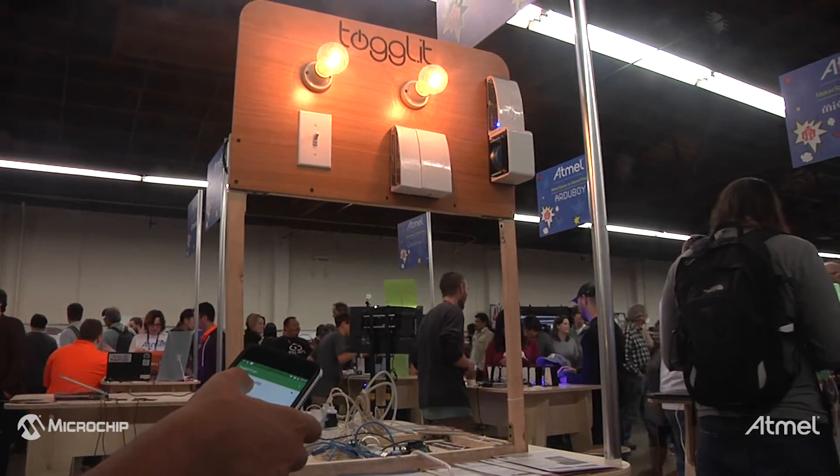I'm Amr Saleh, the CEO of INTEGRATE, and we're here to demo our latest product, Togalit, which is a new set of home automation kits for makers. It allows you to control light switches, door locks, or any power-connected device through your smartphone.